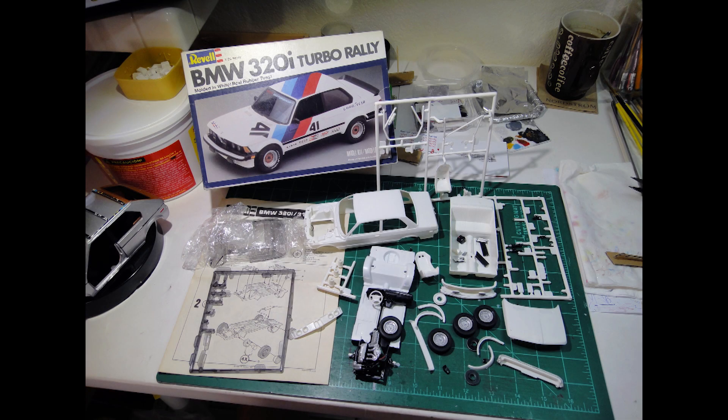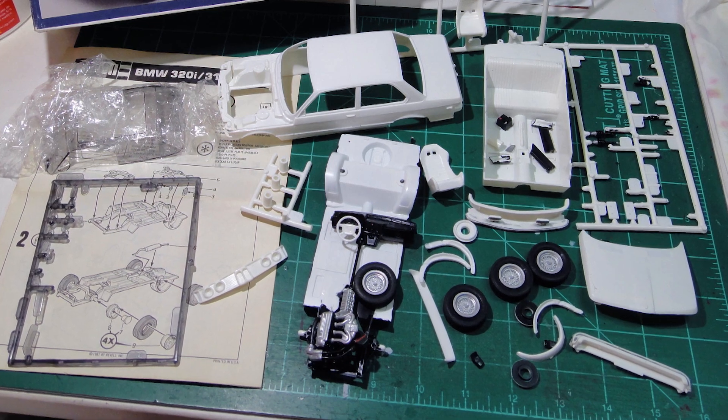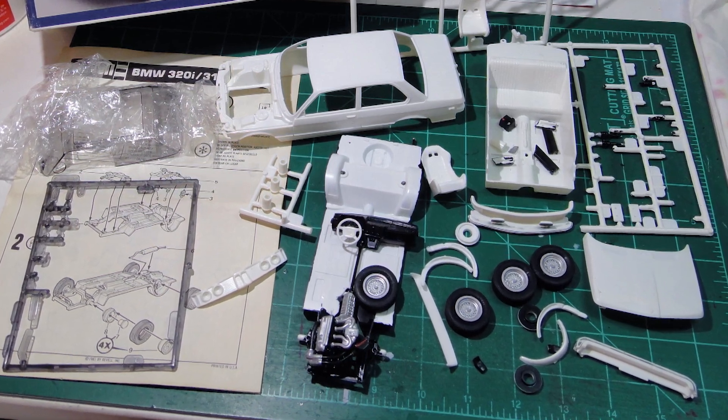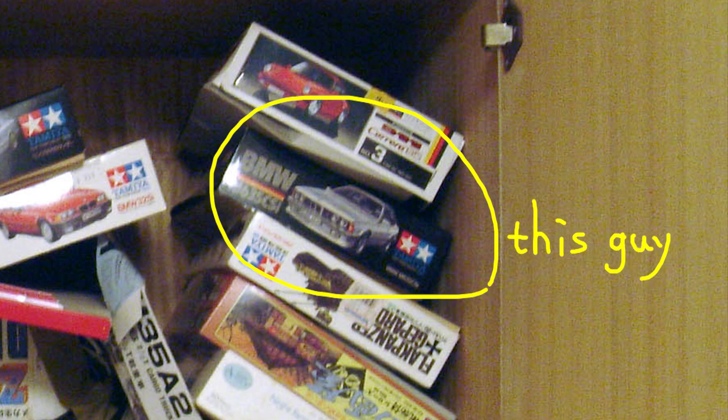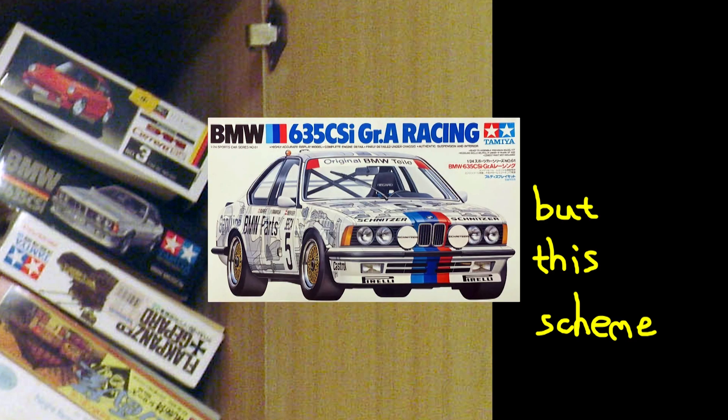When I saw this BMW 320 Turbo Rally on eBay, I knew I must have it, to fulfill a crazy idea that just popped up in my mind right when I saw this kit. That is, to make a discount version of the BMW 635 CSI Group A race car that had a mechanical drawing visual for livery all over the car.